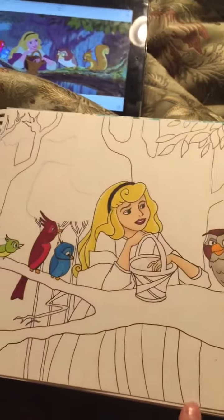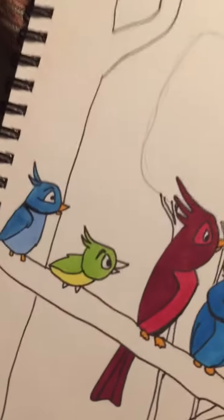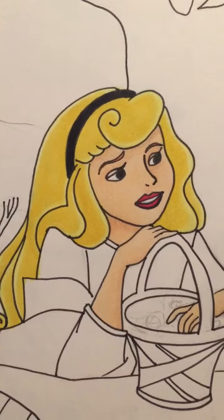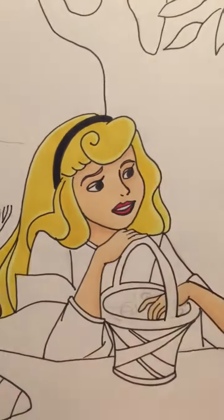I do the outline in pencil, go over it in pen, and then start using my markers to color it in. I go from light to dark — so I started with the light yellow and went over it in darker.